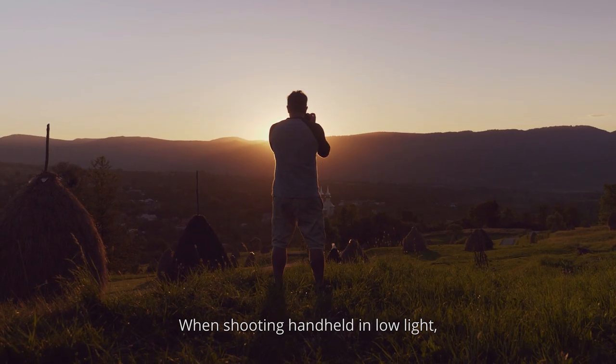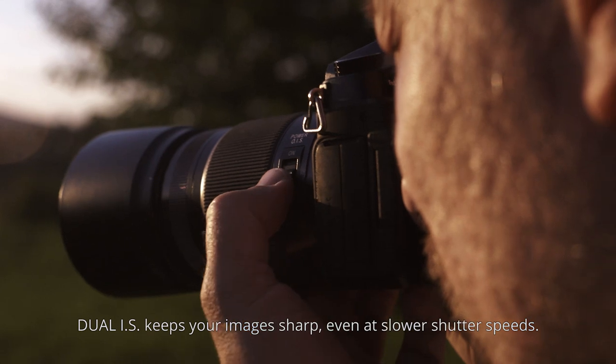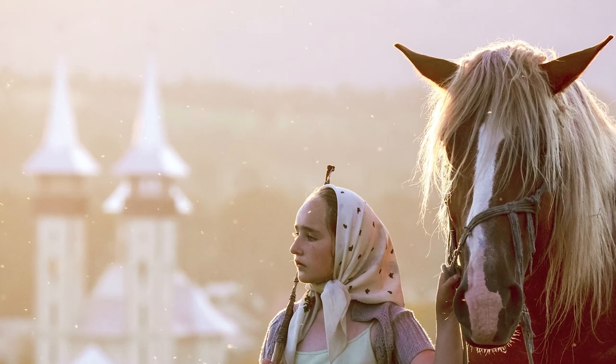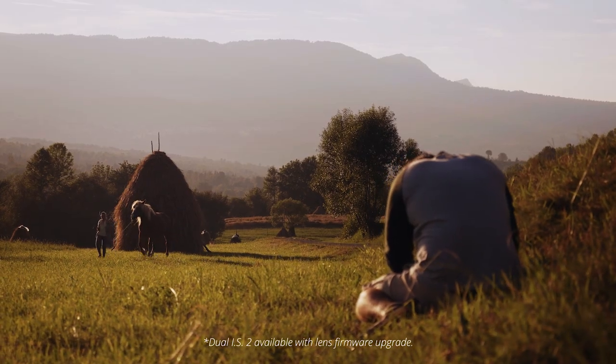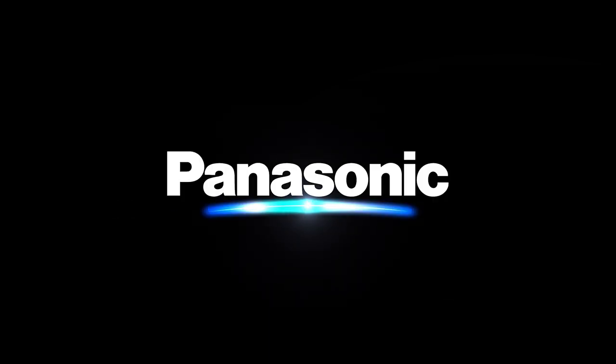When shooting hand-held in low light, Dual IS keeps your images sharp, even at slower shutter speeds. Panasonic. Thank you.